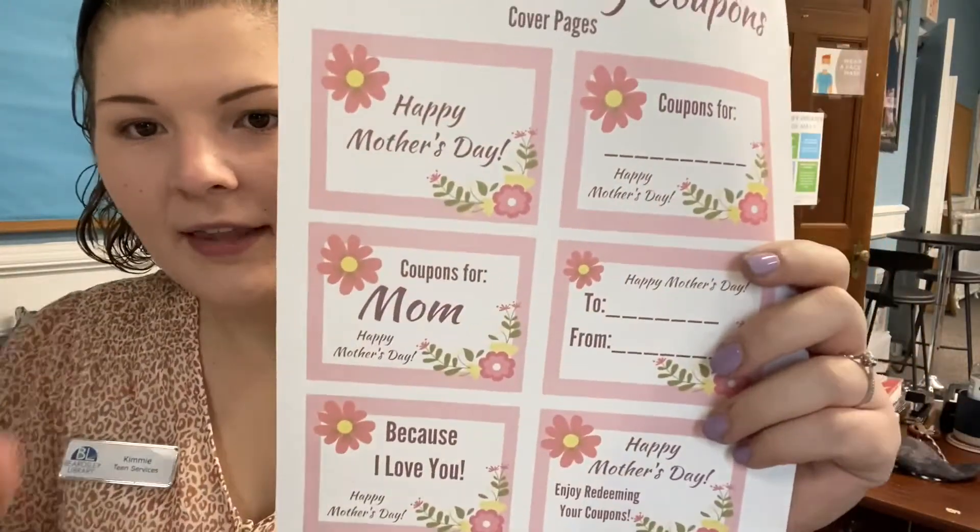I also included a Mother's Day coupon book template. These are covers you can choose for your coupon book, and then you can write things you can do for your mom or grandma or whoever you're making this for. I would do something meaningful — like wash your car, help with the garden, cook breakfast — make it about more about mom or grandma.